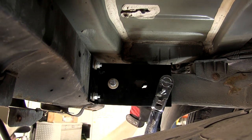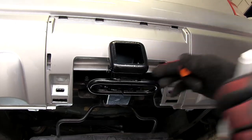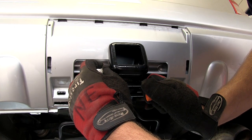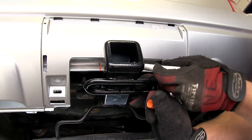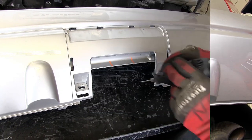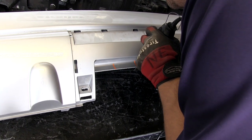Now we're ready to test fit the rear bumper fascia. It may be necessary to trim it, so we'll test fit it first. After sliding it into position, we can see just above the hitch tube that we'll need to trim a little bit of the inner bumper fascia. We'll mark it with a paint marker and then use a rotary zip tool to cut it out.